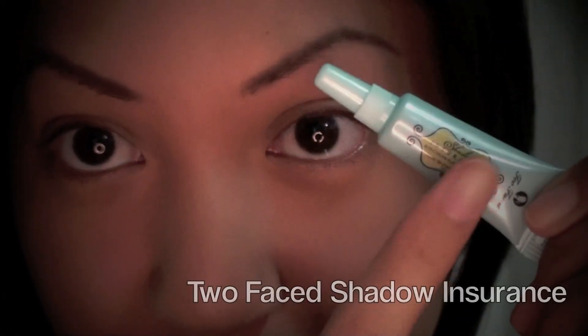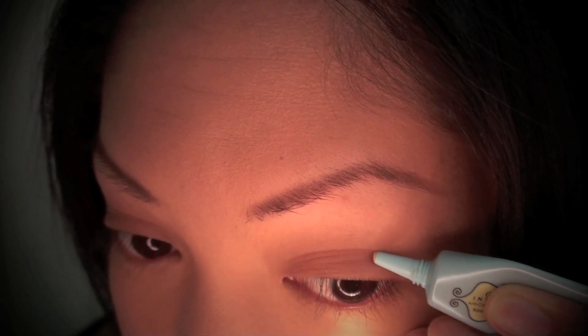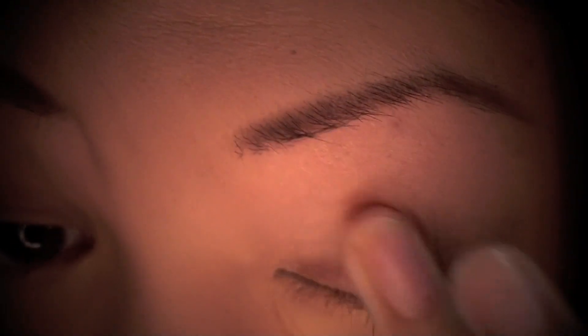Next I'm taking my Too Faced Shadow Insurance and I'll be applying this to my eyelid and also a little bit to my lower lash line. This will help to prevent my eyeshadow from creasing, it will make my eyeshadow look more vibrant in color, and it will help my eyeshadow last longer as well. Here I'm just using my finger to apply the product onto my lid and to my lower lash line.